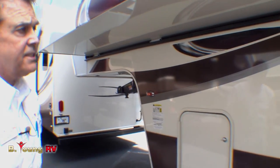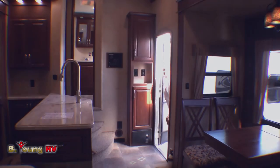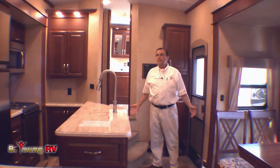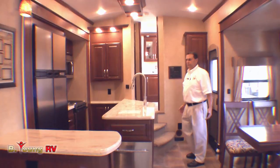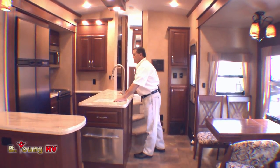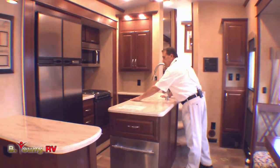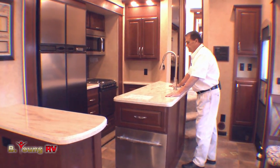I think it's time to go inside and look at the interior of the Bay Hill — you're gonna love it. Welcome to the interior of the Bay Hill 365 RL, which means rear living. I want you to look at this kitchen. This is Corian — and not just any Corian. This is Martha Stewart Corian design.